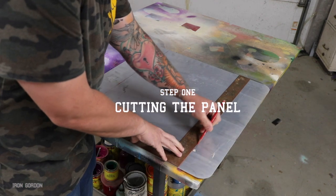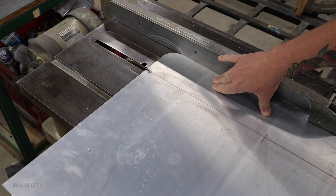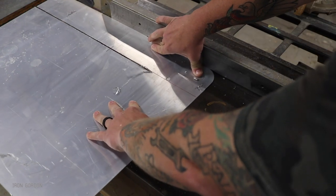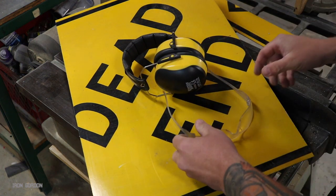Okay, step one: I'm cutting the panel. Mine came out to be about 16 inches by 24 inches and that's what I'm marking right here with a square. I'm gonna use a chop saw with a wood cutting blade to cut this aluminum. It is possible but it probably screws up your blade, so cut it at your own discretion. Wear hearing protection — it's really loud.